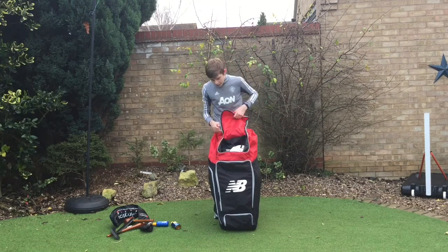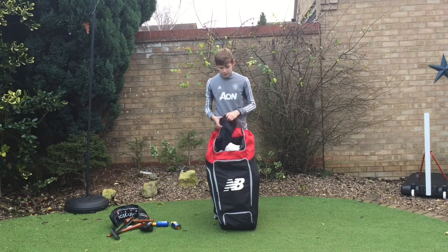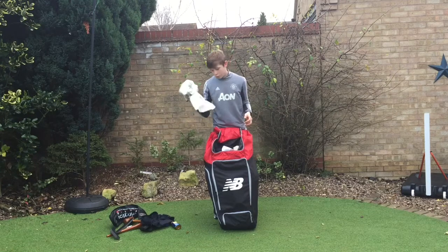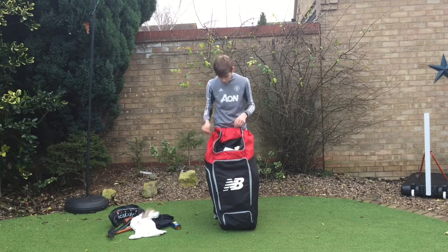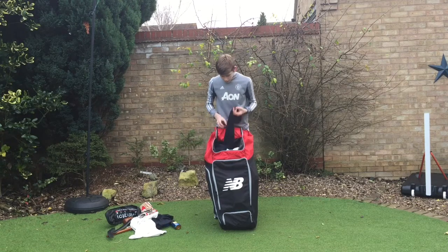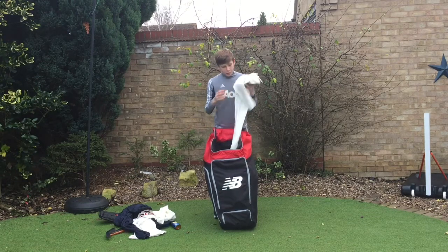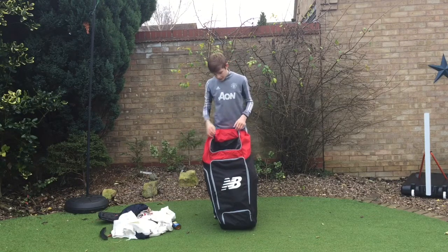In the next pocket I've got whites and trainers. You could use it for a helmet as well if you don't want it to get battered. I've just got a helmet in there. So I've got some club shorts, a club white top, my club tracksuit bottoms, another club top, and my club trousers. I'm going to get some new ones of those — they're so comfy and really warm.